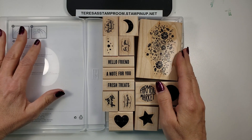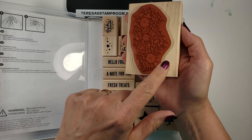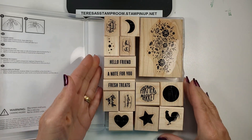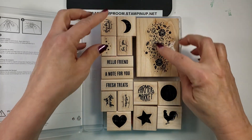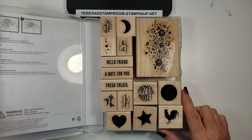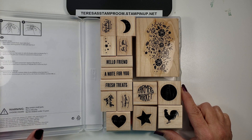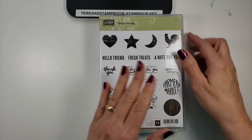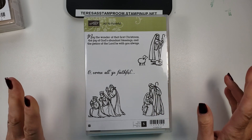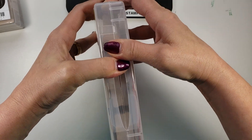So all the rubber is mounted onto the wood block and it also comes with stickers. This is what an assembled set looks like. You notice that there are different size blocks for the different size pieces of rubber. What I thought I would do is take one of my stamp sets that I have not assembled, which happens to be a retired set — it's All You Faithful — and I thought I would assemble this for you today and show you how to do that.